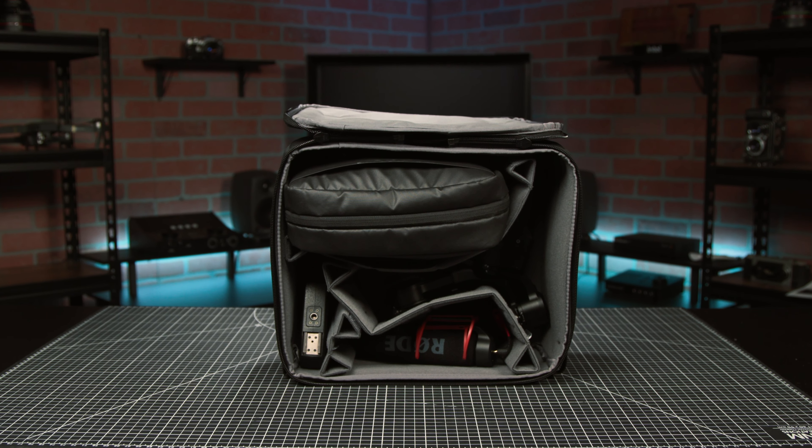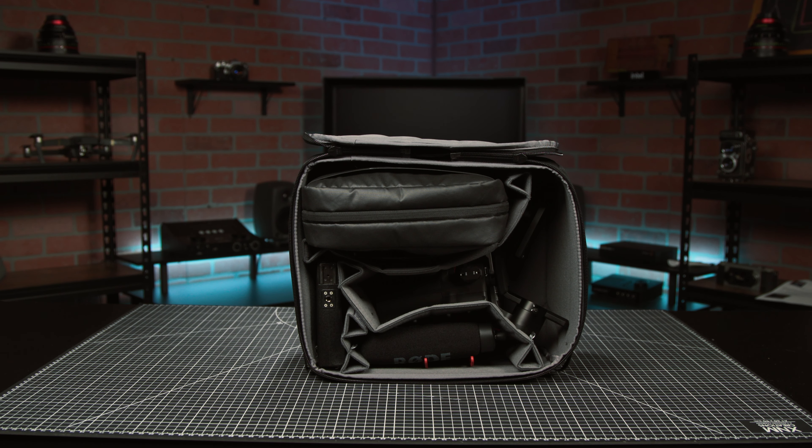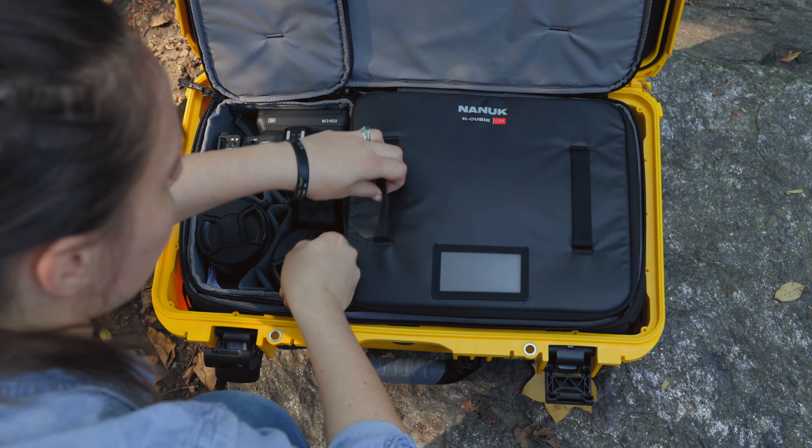For our filmic expedition, I've packed a DJI RS3 mini gimbal, a Rode shotgun mic, a handle for our camera, and the T2 tech pouch, which has an Atomos Ninja and the extra pieces and batteries for the gimbal and external monitor.